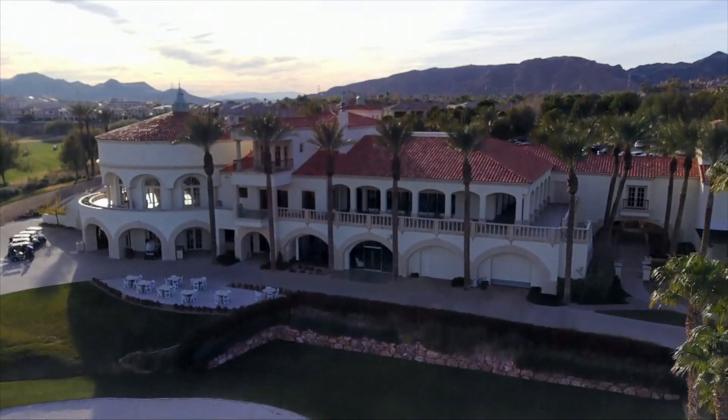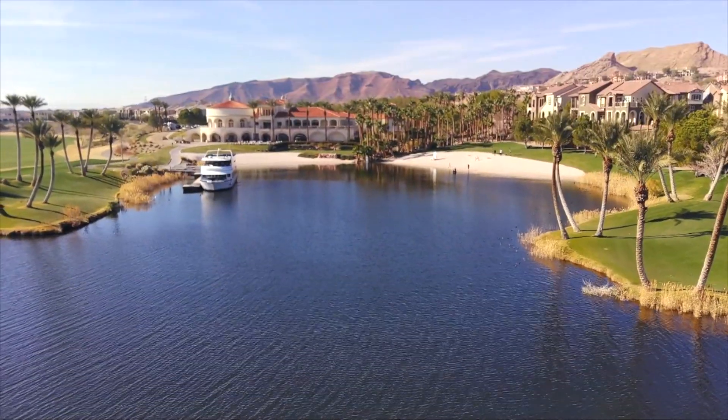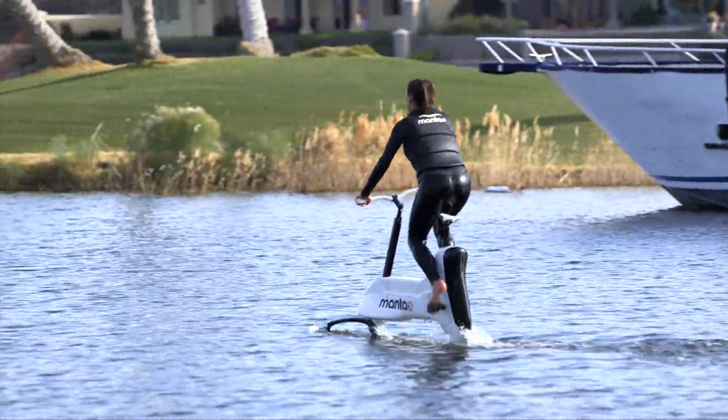This is Lake Las Vegas, an oasis in the desert. This is Stacy, and this is the Hydrofoiler XE1.